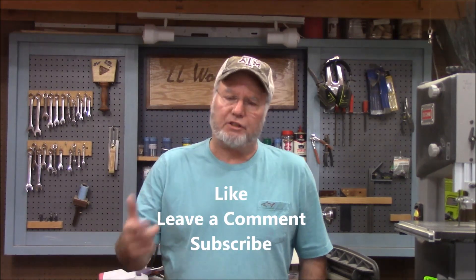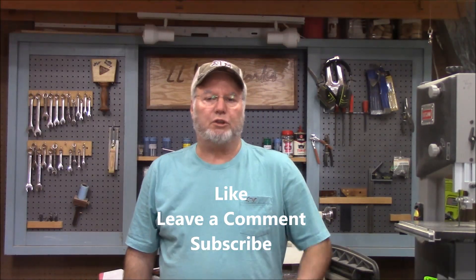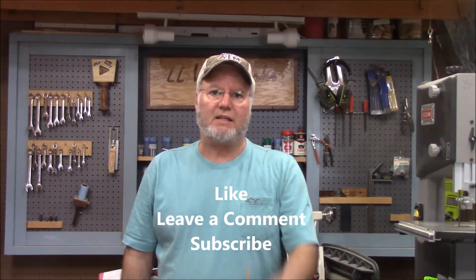If it's your first time watching, we ask that you hit the subscribe button so you'll be notified when we have more videos coming out. If you like what you saw, give us a thumbs up and leave us a comment. We'll see you next week with another pen blank video. Thanks a lot, and until next time, be safe.